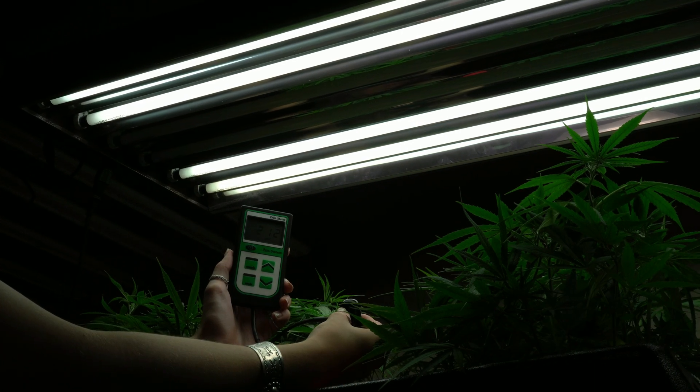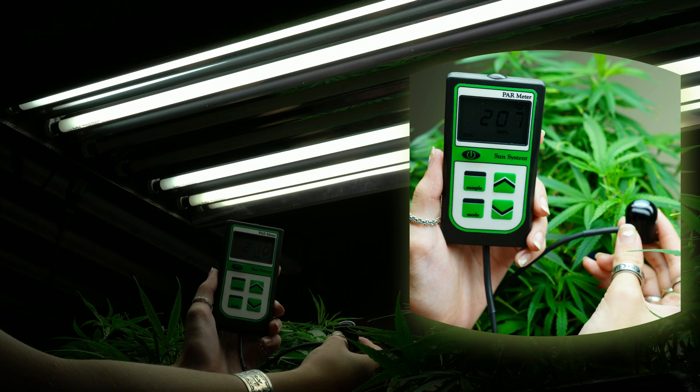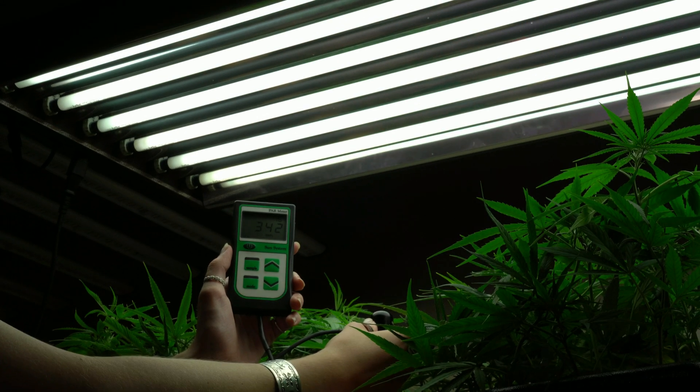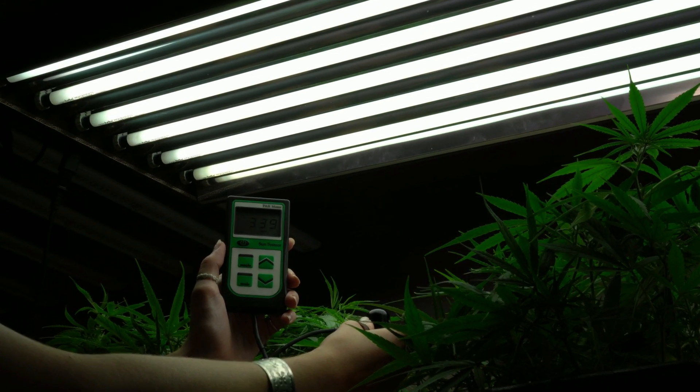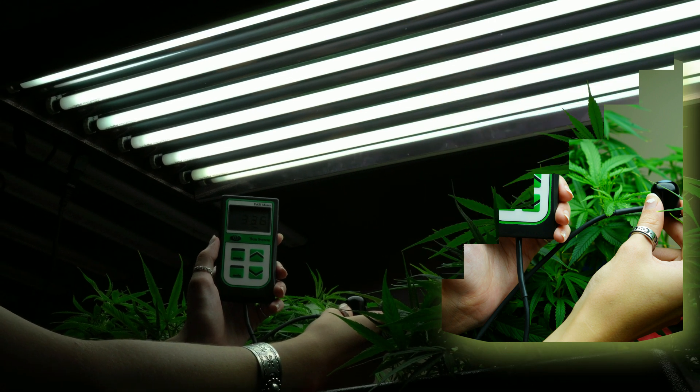Now we're at our medium lighting option with just two of our lights off and we're reading at a good 210 PAR reading. Now we're at our highest setting with all of our lights on and we're reaching about 340 for our PAR rating.